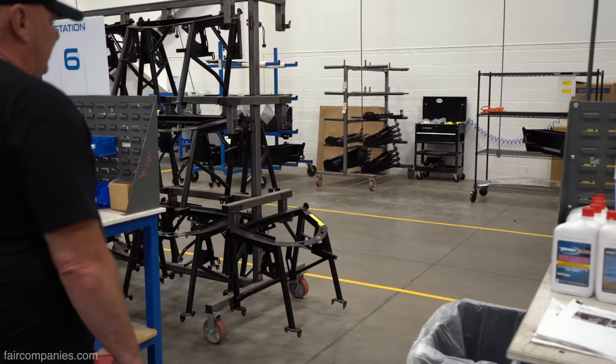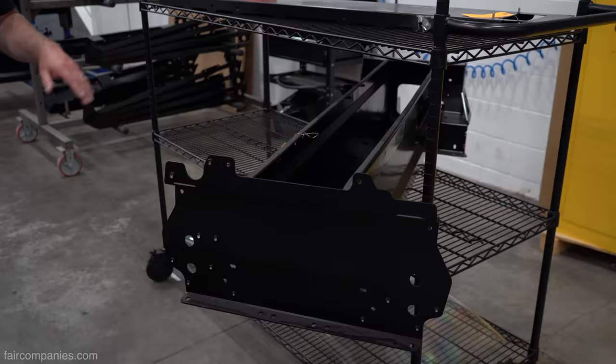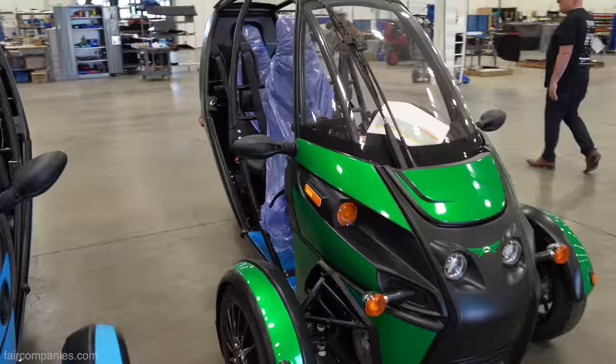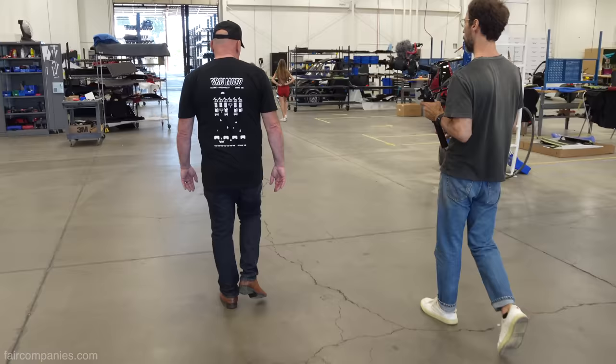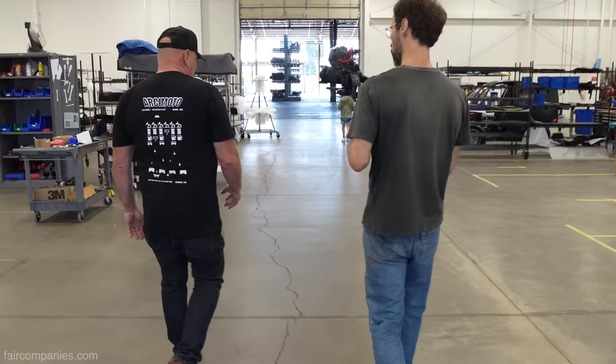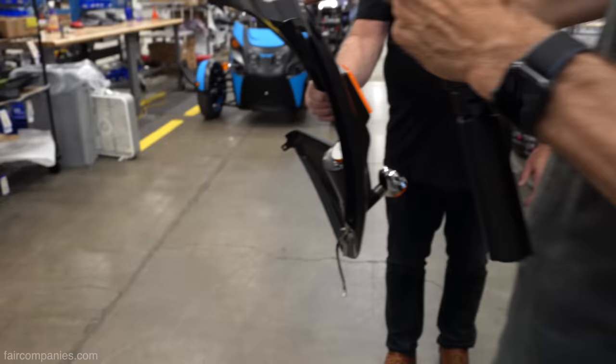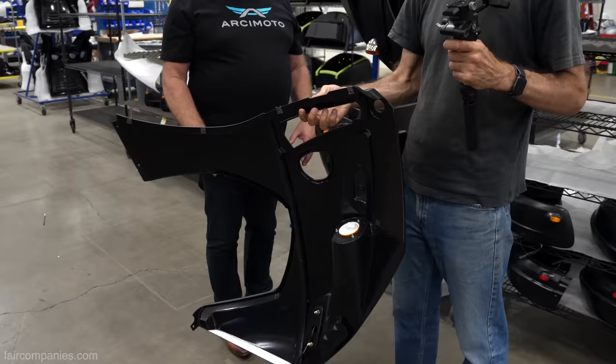We make everything we can. If you look out to the right, you can see sub-components ready to go. This is the backbone — the central chassis of the vehicle. This starts out as a flat piece of sheet metal. The body panels are a TPO blend, which is what all car front bumpers are made out of. Notice the weight — it's thin material but incredibly strong.